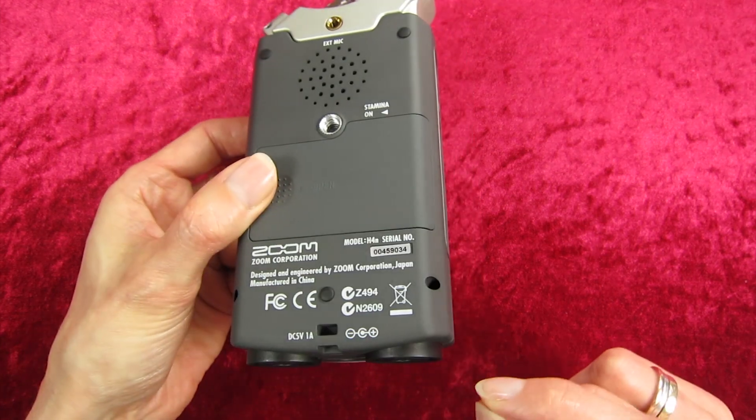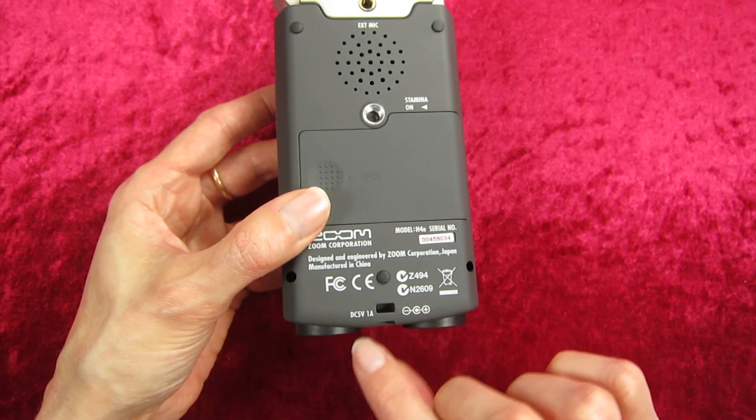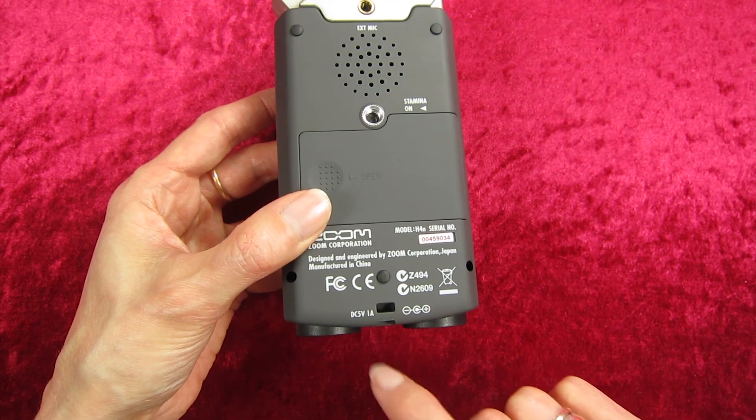Obviously this is the battery section here. Down at the bottom you've got an option to attach a strap if you've got one — the Zoom doesn't come with the strap so you'd have to buy one, but you can thread it through here.